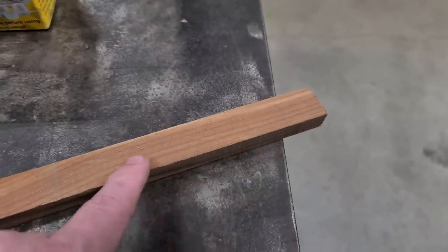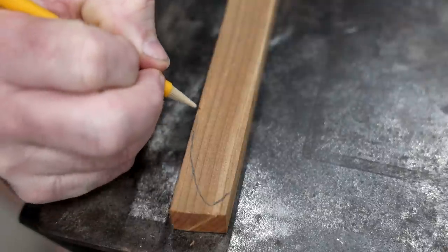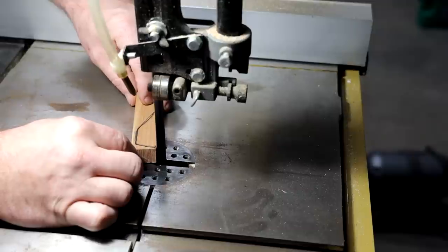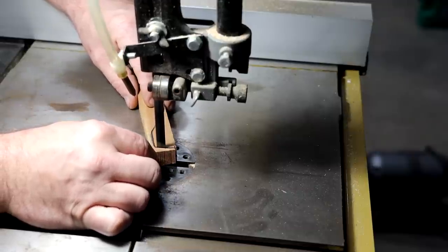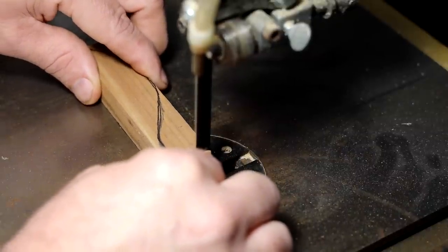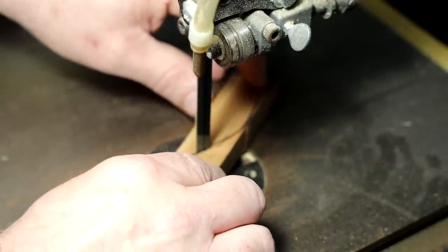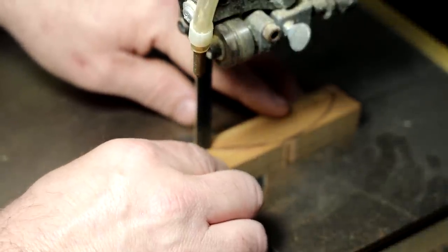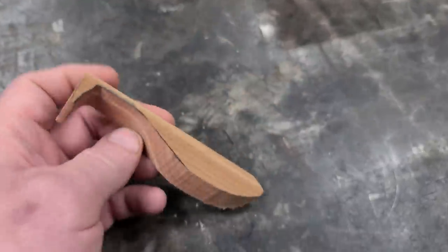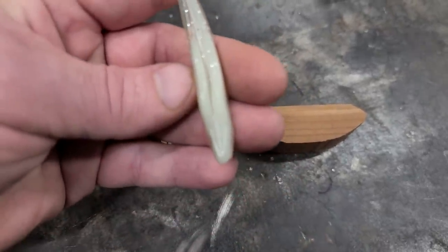The first step is we're gonna have to draw the profile of the lure we're gonna make on here, and then we're gonna cut it out with a bandsaw. This is our final result — we cut our little fish out. Now we got a little fishy, it's not done yet. It's not shaped like a lure. This is a side profile and we need the top profile. You see how it gets skinny at the back and then it gets skinnier again at the front.